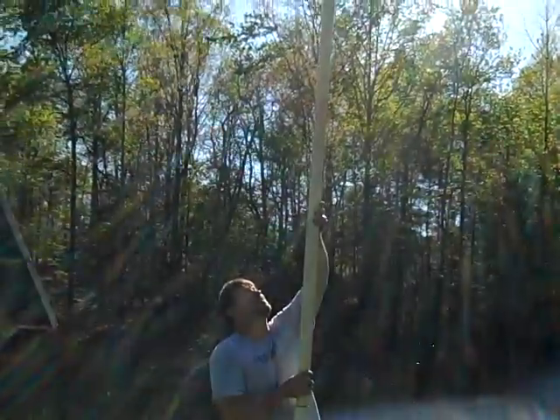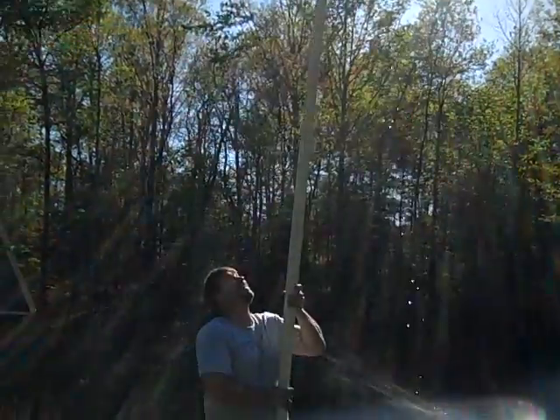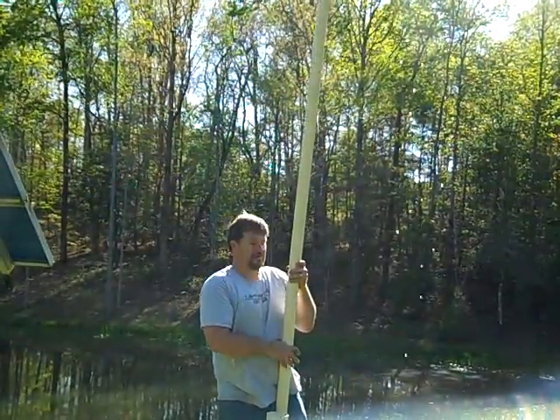It's a balancing act — just pulled the hand pump out and I'm going to set it down. It's full of water, so it's a little bit of a pain in the neck here.